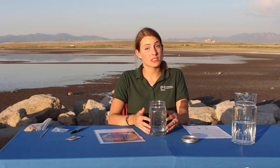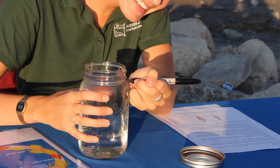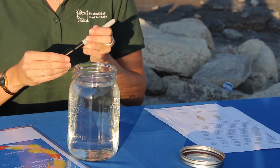Now that our salt is almost entirely dissolved, we're going to take a sharpie and mark the level of the water on the jar. This way we can make sure we're adding water as it evaporates so that the brine shrimp have enough water to live in. Just take your sharpie and mark on the side of the jar where the water is.